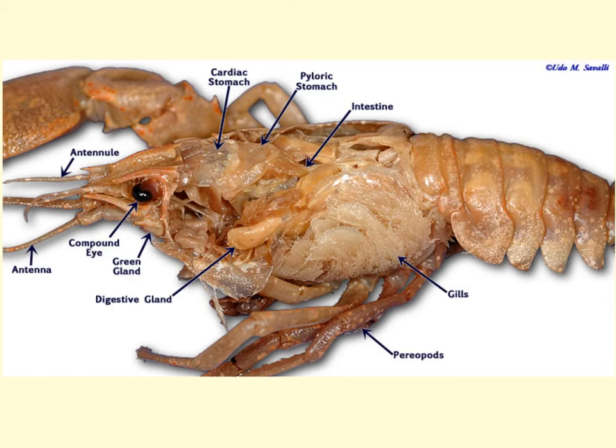Another visible structure is the green gland. It's not actually green in appearance, but this antennal gland is round with a very distinct structure. It functions to regulate ions, remove urine, and reabsorb salt and water. Also called the antennal gland or green gland, it leads to the bladder, which you probably will not be able to see, but identifying the green gland is an important structure to locate.